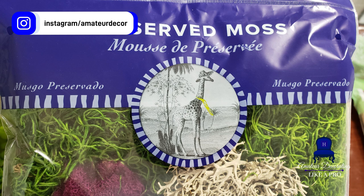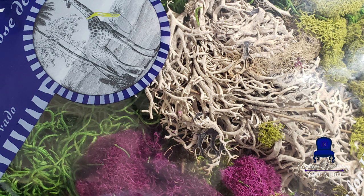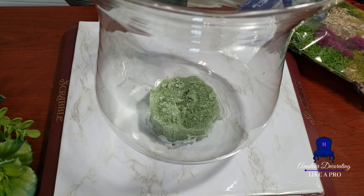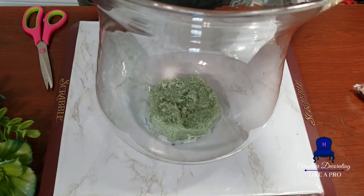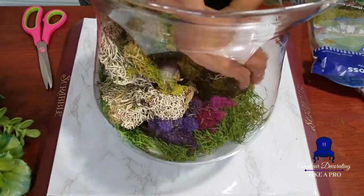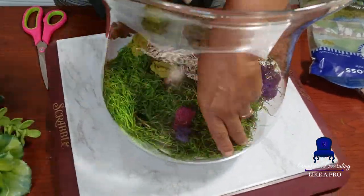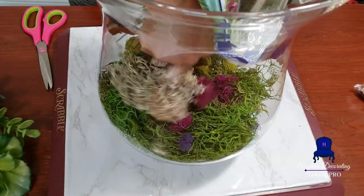Like I mentioned in the previous video, this moss is also from Hobby Lobby. I decided to just empty the entire bag of moss inside the vessel just to see what it would look like. And look at all that beauty — it's just so pretty. Even if you just left this alone and shaped it a little bit, that's a beautiful arrangement. And it's also very popular to just put moss inside a container and just let it go.